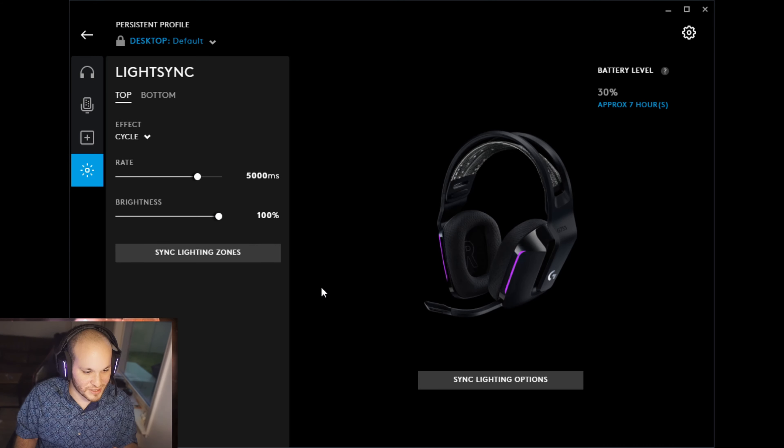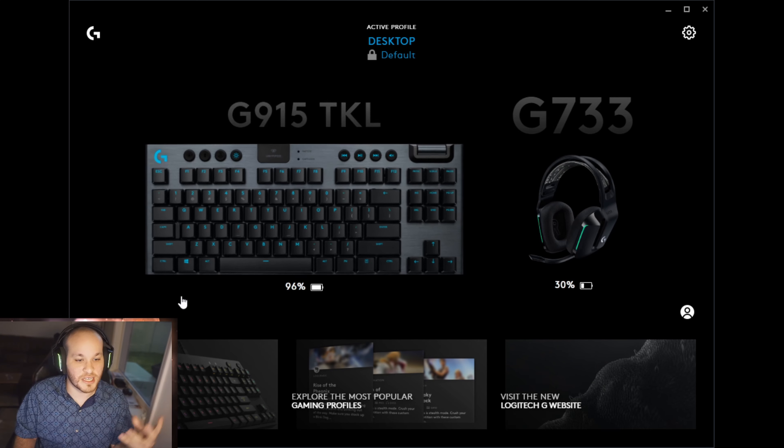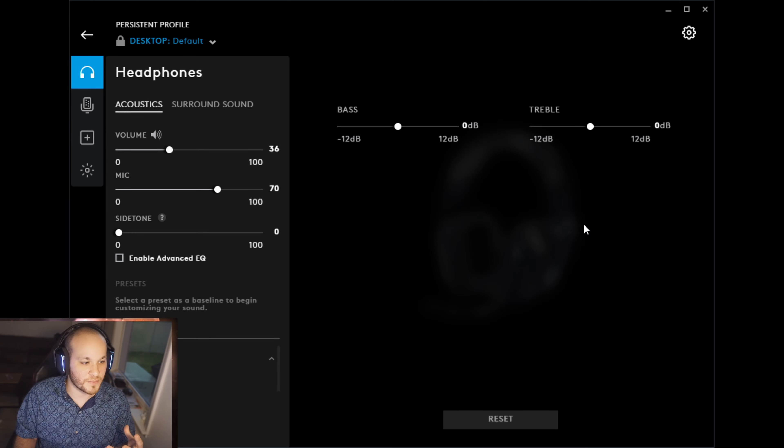You can also sync the RGB lighting across devices, which is cool. That's just a quick test of the microphone quality and a look at the setup for the G733. I'm going to listen to some music for a little bit and then give you my first impressions.